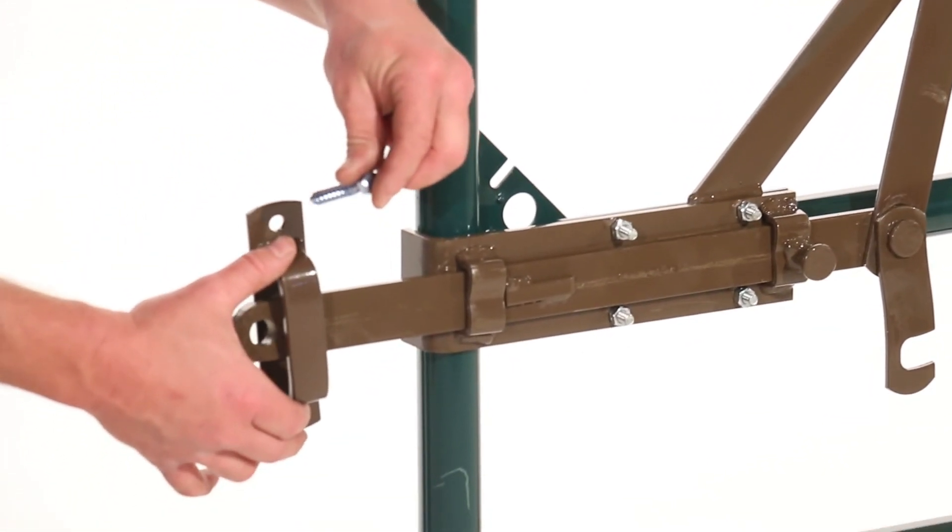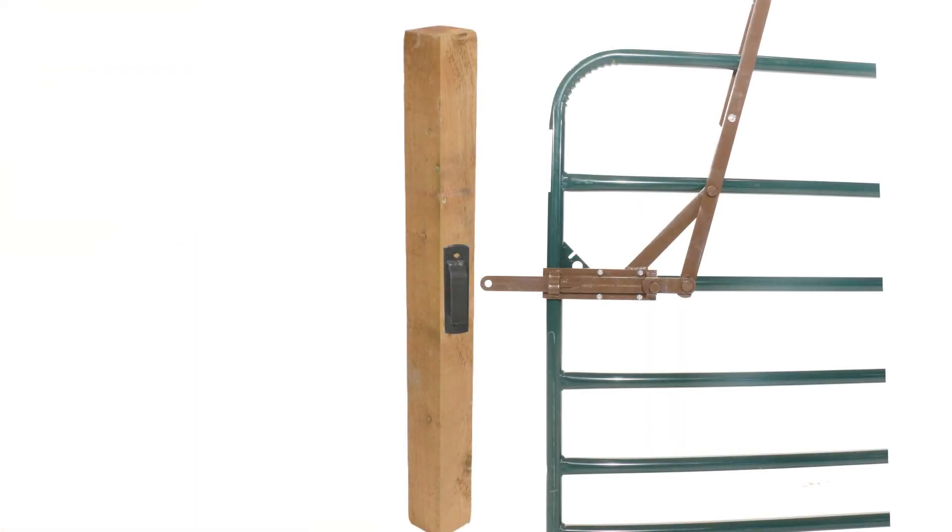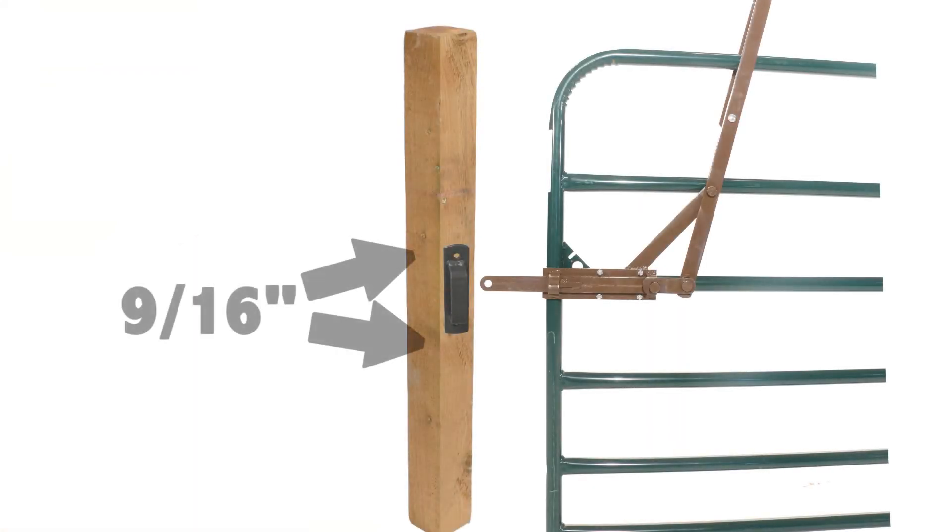Next, hold the receiver to the latch post in the position where the plunger of the latch will reach through the receiver. Once this position is found, take your 9/16 tool and screw in the lag bolts through the receiver and into the post.